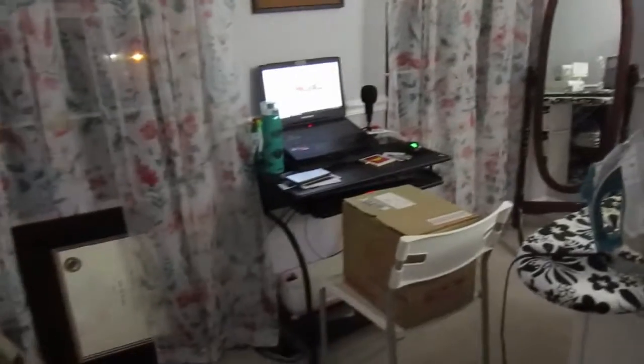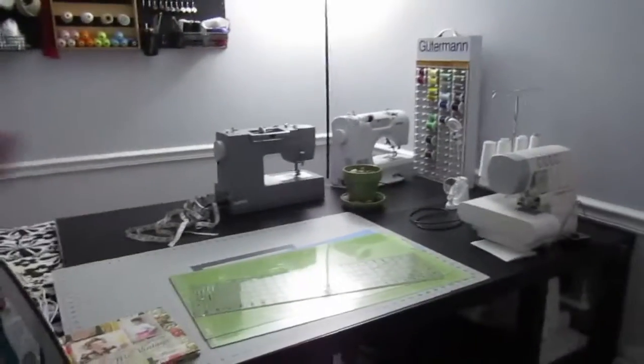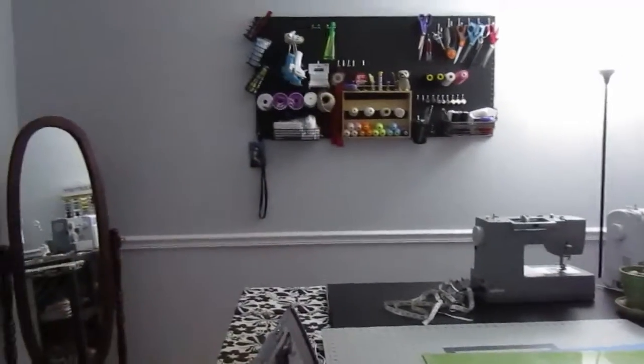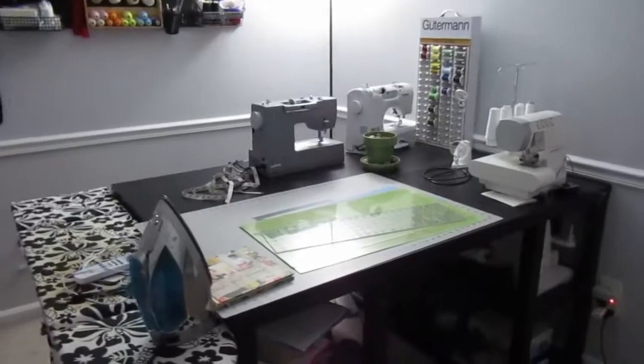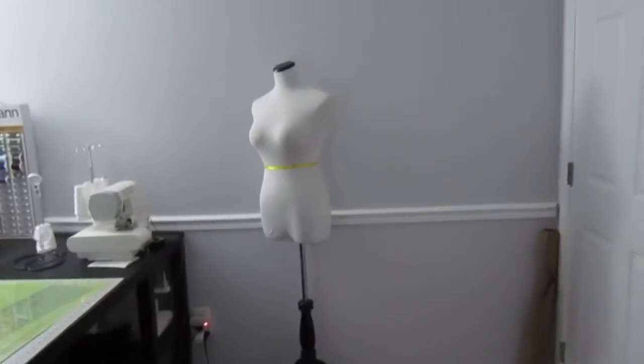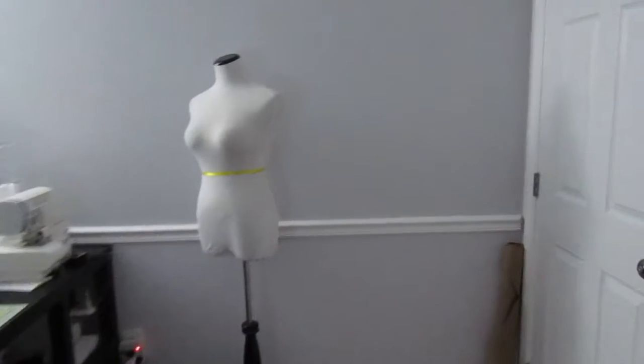The biggest thing that I did with my studio was I moved this table right here over from that side of the wall going this way to this wall. I feel like it opened up my room a little bit more and left this back wall empty, and the reason I wanted to do that is so I had a blank space.